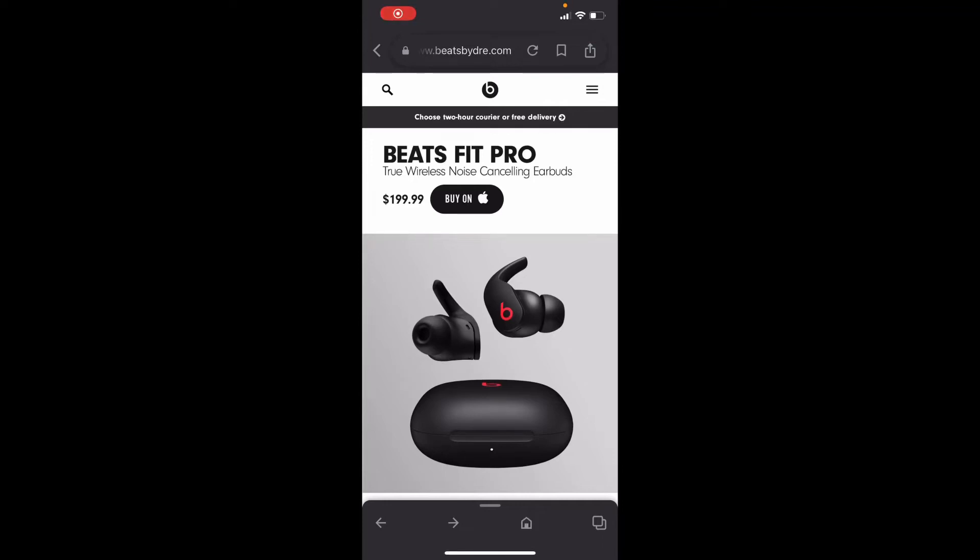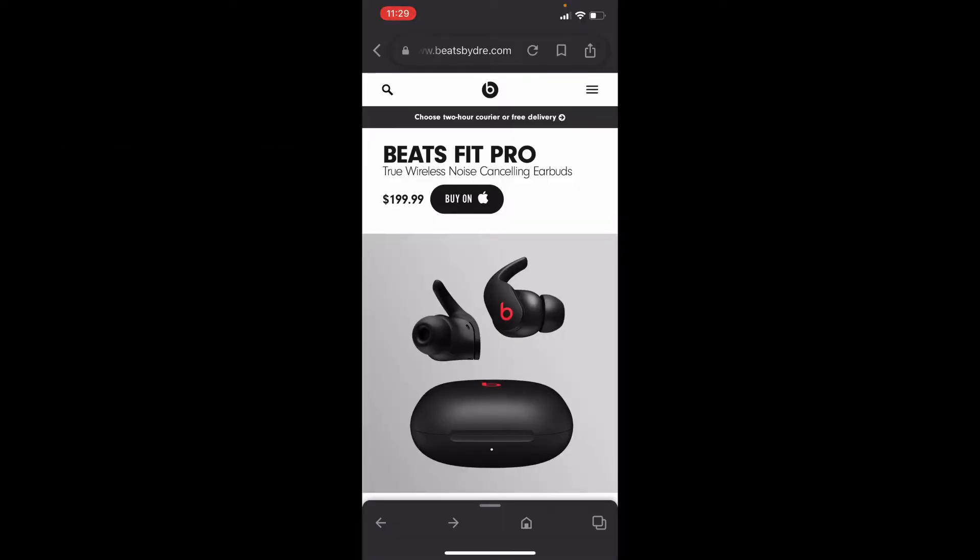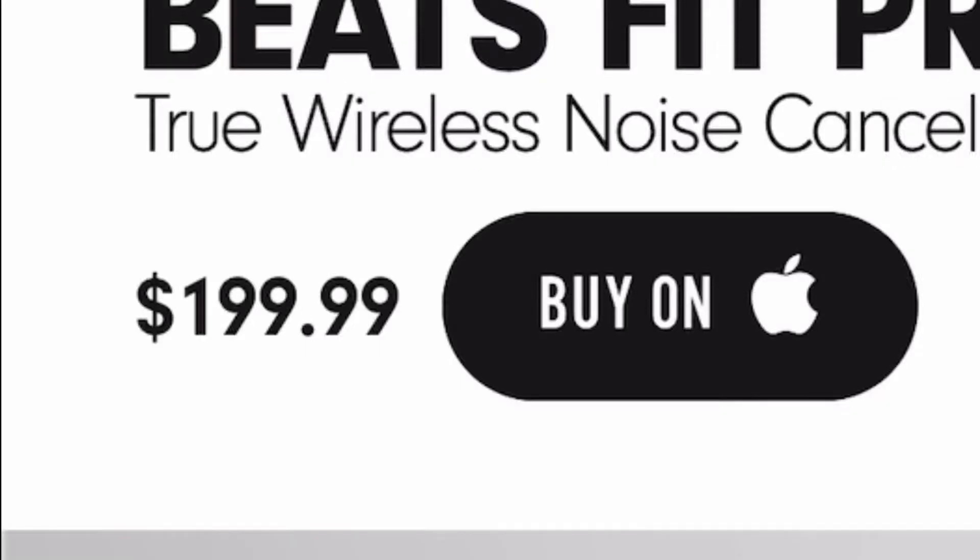Alright guys, do you remember a week or so ago I did a video on the Beats Fit Pro that we saw Kim Kardashian wearing? Well, they're out now for $199.